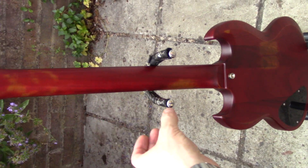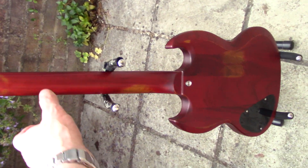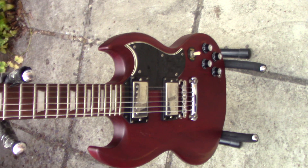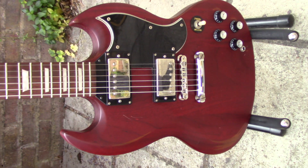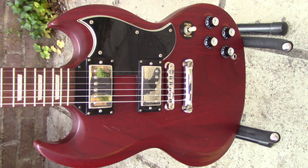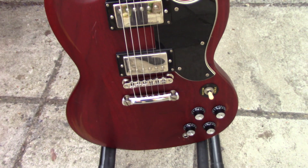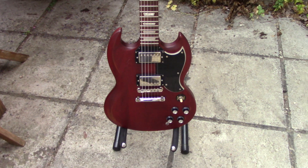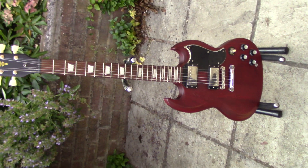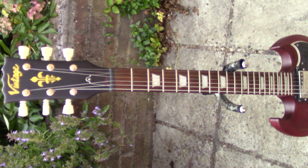I've upgraded it with Grover tuners and a new Faber bridge and tailpiece, and a new toggle selector switch. It cost me 150 pounds — this particular model doesn't have a bound neck.